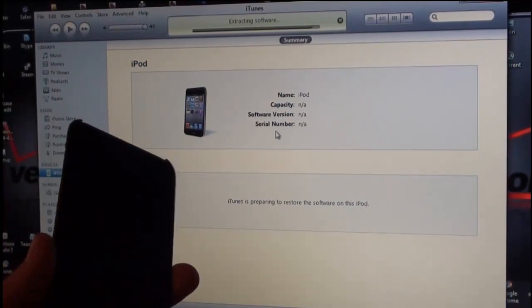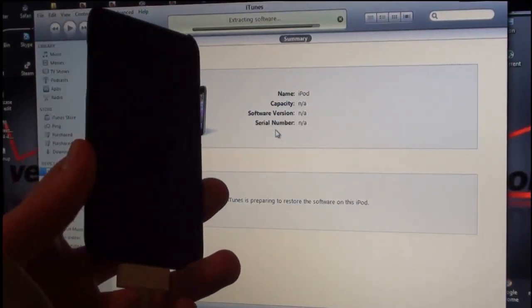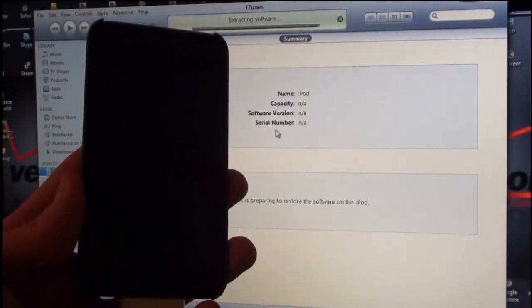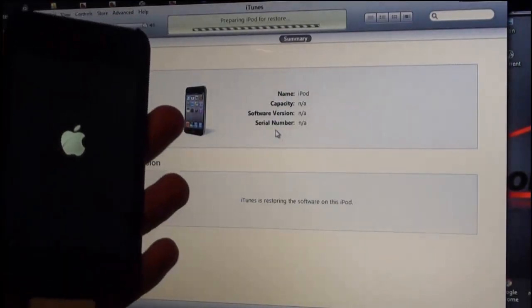It is just going to do what it needs to do on a normal restore — extract the software. You'll see your device do a couple of things and it will install Cydia. The Apple logo is up now.